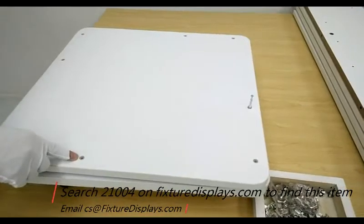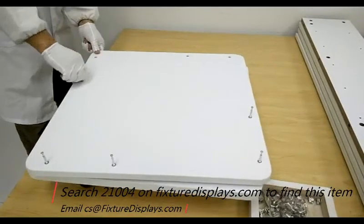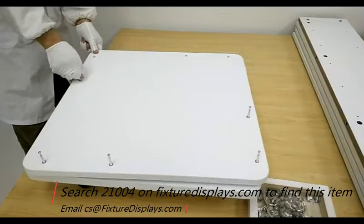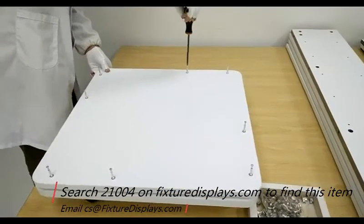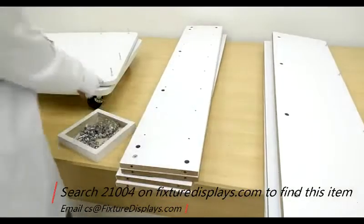First you want to identify the base and put all the bolts or screws onto the holes. You can use a simple screwdriver or a light-duty power drill to save some time.